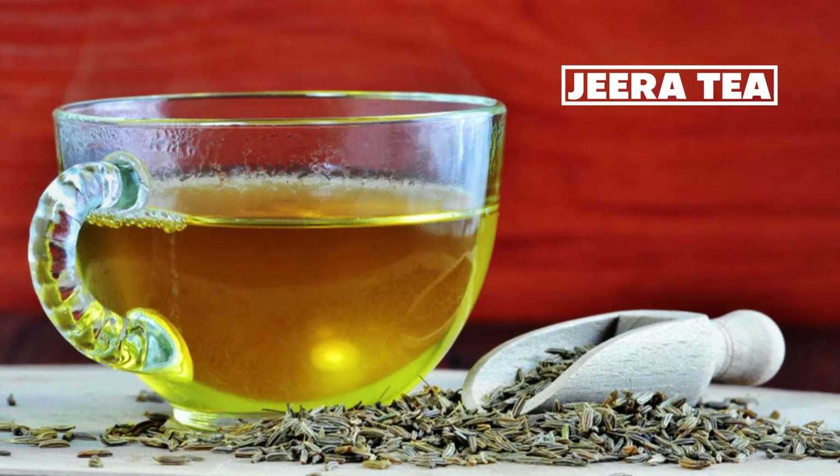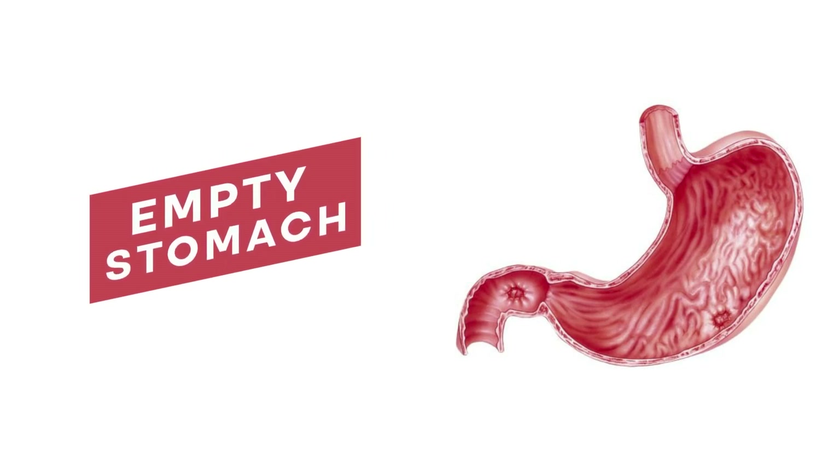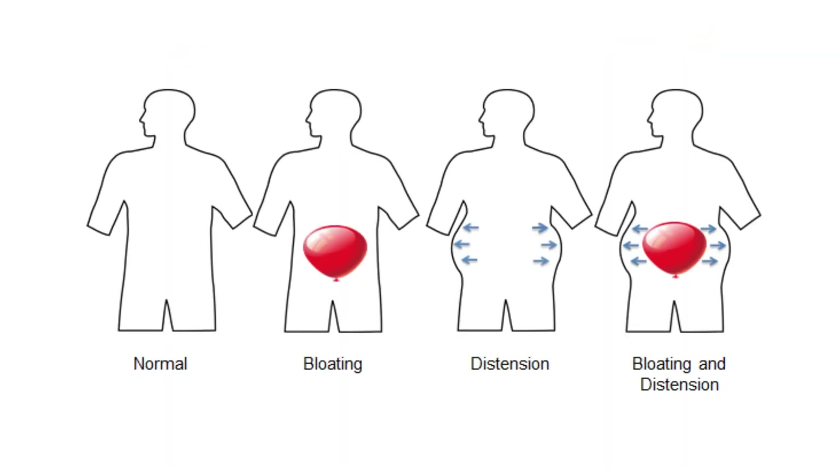The best time to have this drink is before going to bed or early in the morning on an empty stomach. It's definitely one of the best drinks to remove all the water retention, bloating, and any kind of heaviness that you feel in the body.